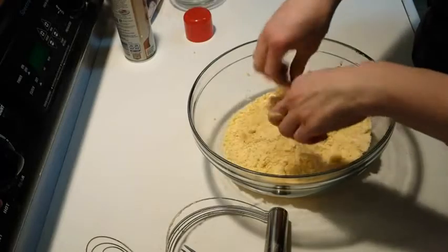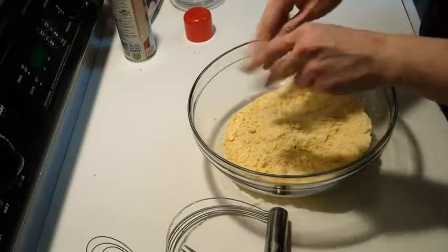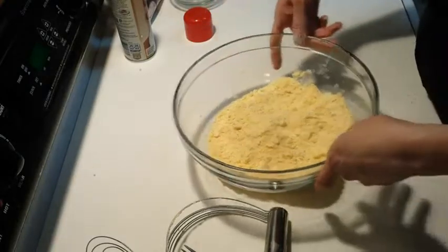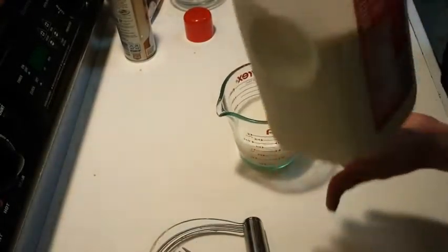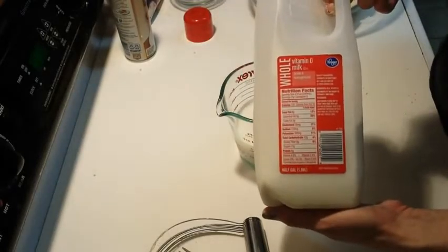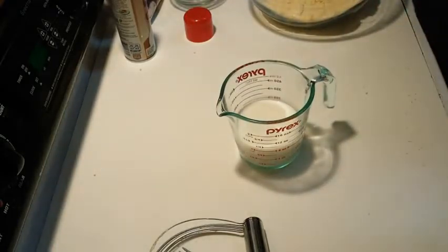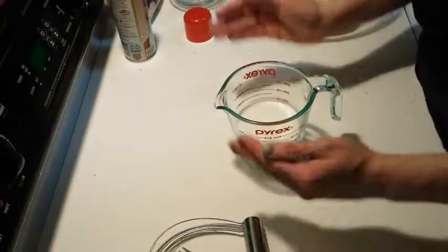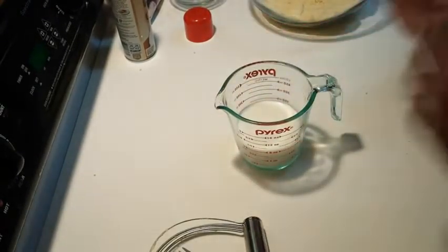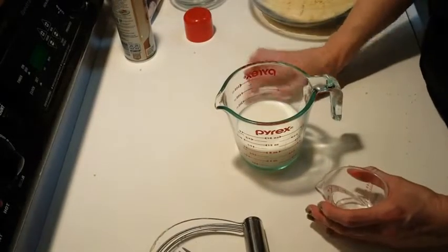We've done that step. I'm going to set the bowl to the side because I really don't need to clean my hands for this next step. I have just gotten regular Kroger brand whole vitamin D milk. You can use whatever milk you want. Really, this is buttermilk cornbread.